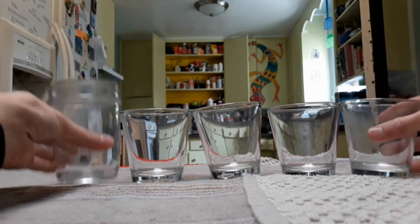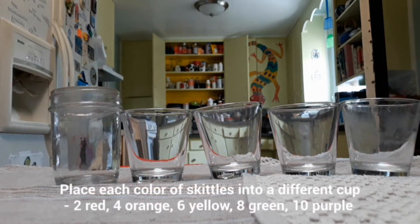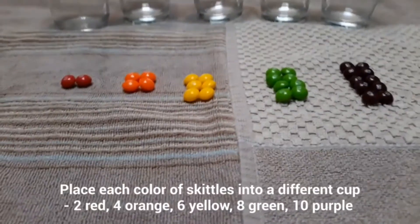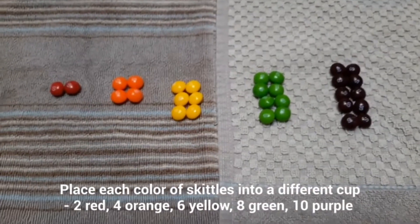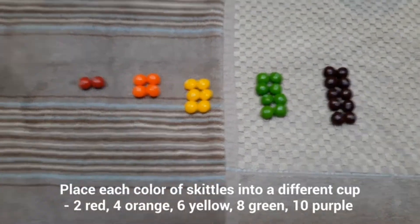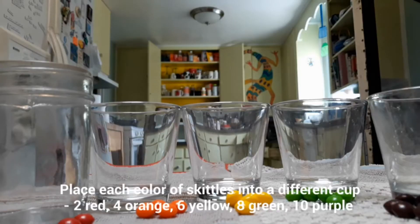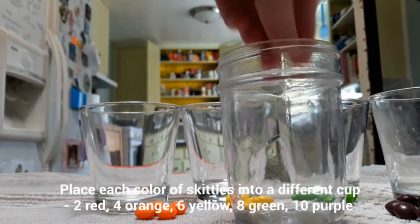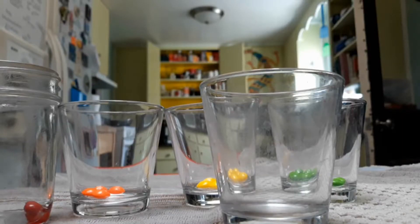The first thing we're going to do is grab our five cups and our Skittles. You're going to need two red, four orange, six yellow, eight green, and ten purple. Place each of the different colors into their different cups.